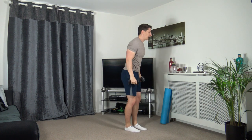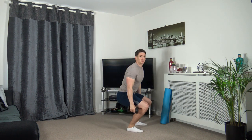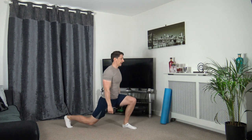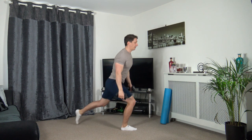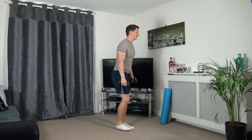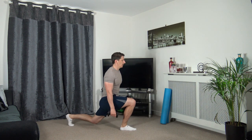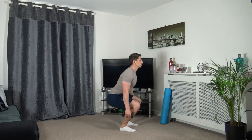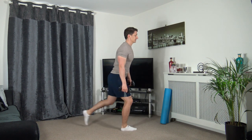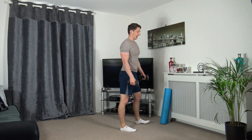The next one's going to be lunge, lunge and squat. Here we go - step back into a lunge, step back into a lunge, feet shoulder width apart and squat. Taking your time with the repetition, and squat. Three, two, one - excellent.